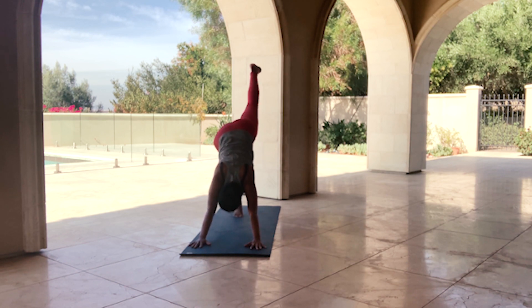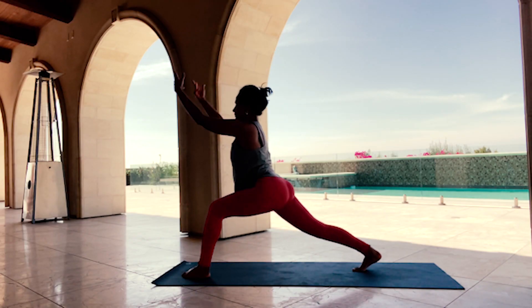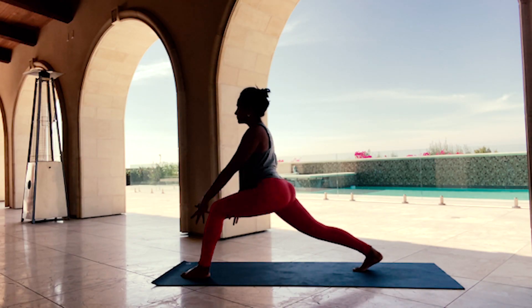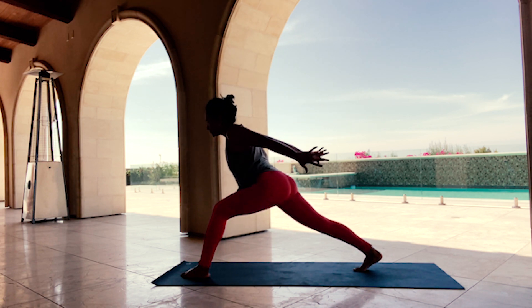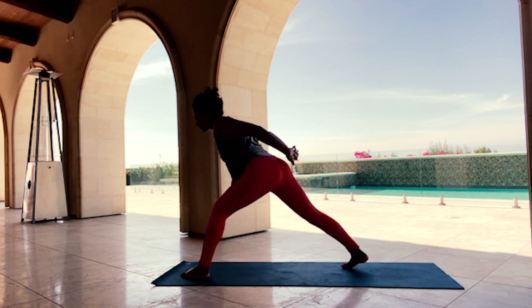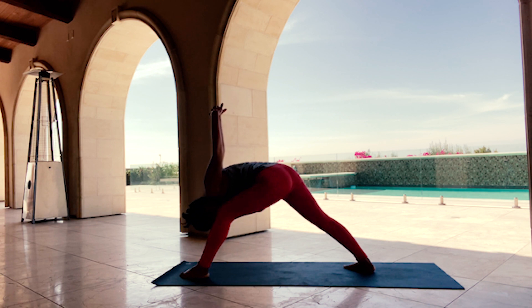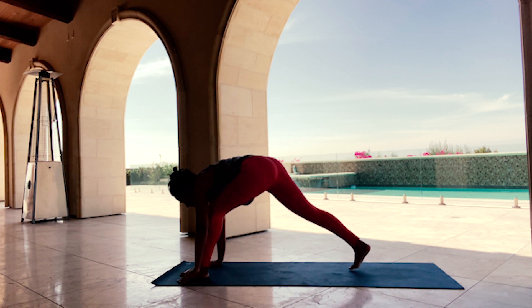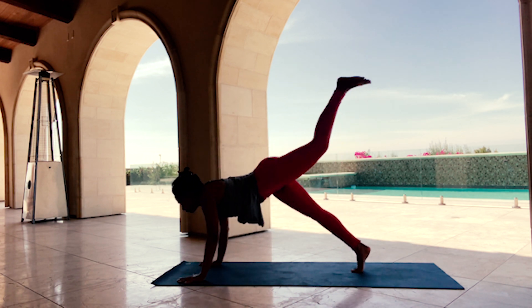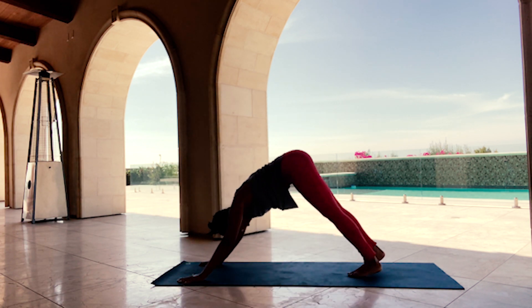Inhale, left leg to the sky. Exhale, step it through — inhale, rise. Exhale, fly — two more times, inhaling and exhaling. Interlace your hands, back heel to the mat, look up. Exhale, surrender yourself — Humble Warrior. Hands to the mat, this time left leg stays lifted. Eka Pada Chaturanga Dandasana — inhale, then Downward Facing Dog.